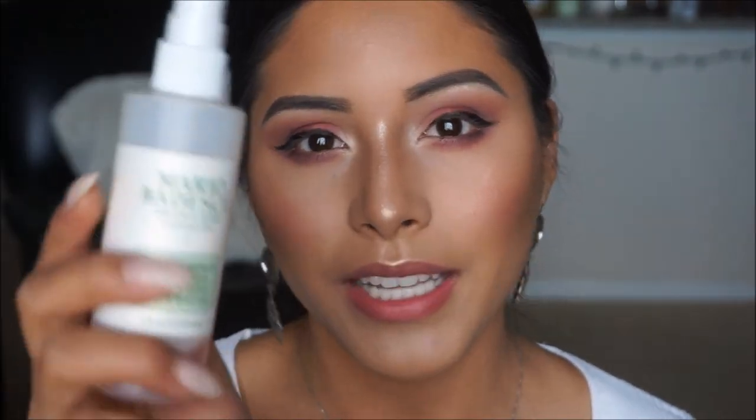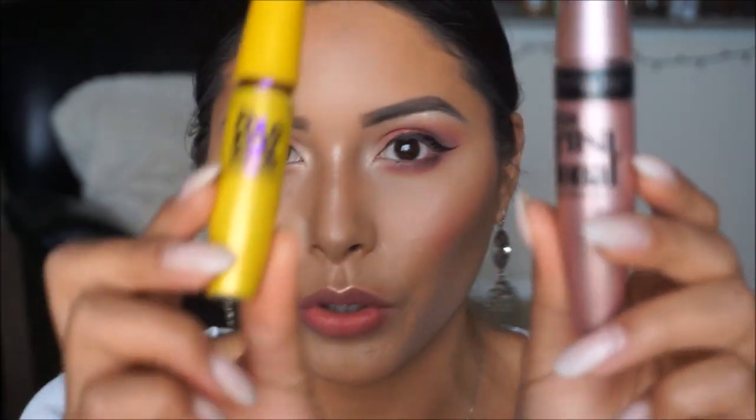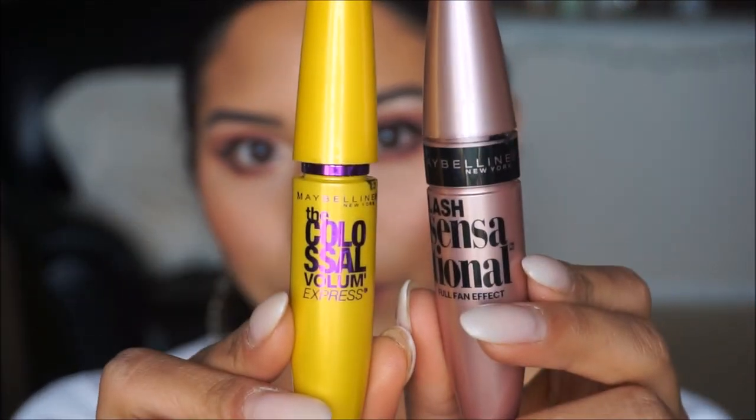Back in with the Mario Badescu spray to set the face. For my lash combo today I'm using two mascaras — the Colossal by Maybelline and also the Lash Sensational. I'm going to apply those and be right back.